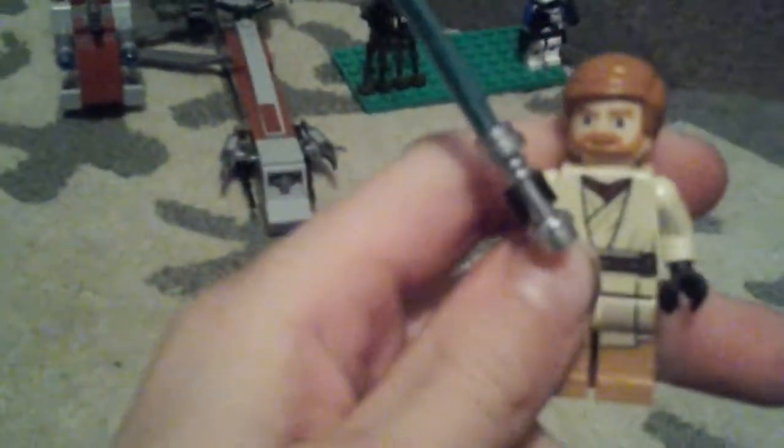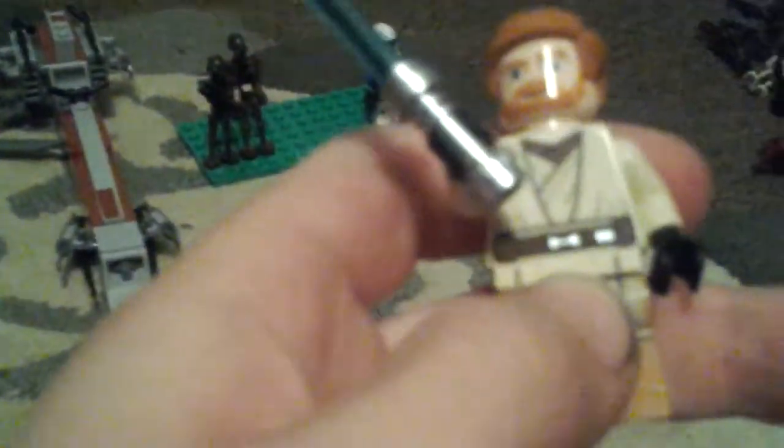I've got lots of these. Then we've got Obi-Wan Kenobi with a blue lightsaber — ginger hair. By the way, this is Episode 3, with an orange beard. He has printed legs, printed torso, and printed torso on the back.